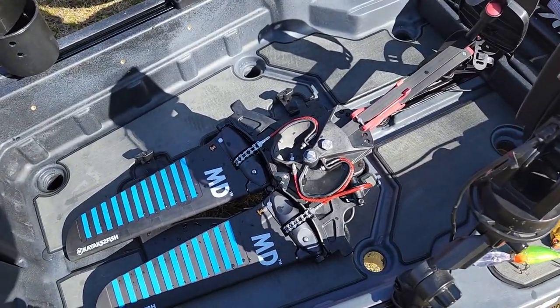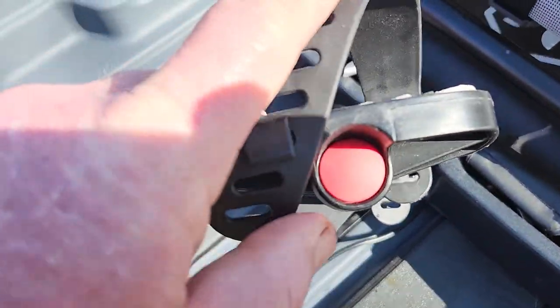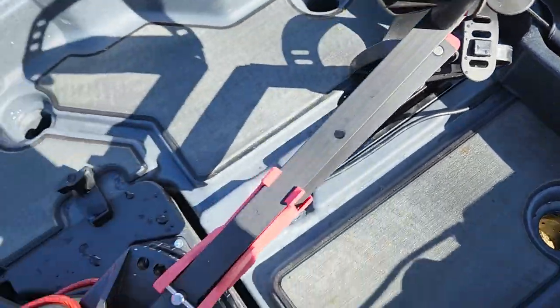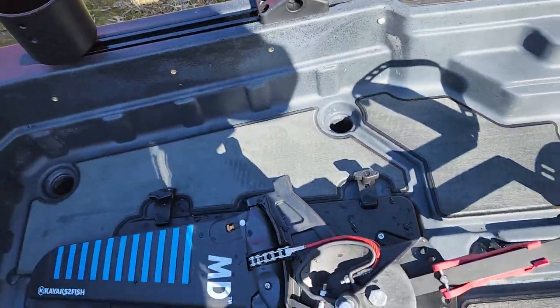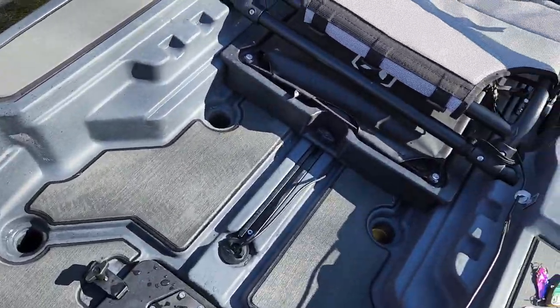The max drive just doesn't let you down. A bit squeaky, but that's actually up in this part here — the squeak's actually in that, it's not actually in the drive itself. Plenty of room, plenty of depth — it's just a great fishing platform.